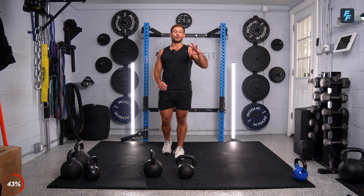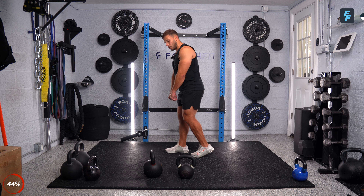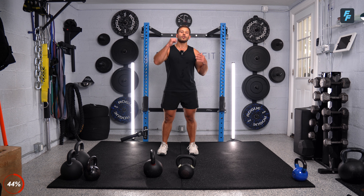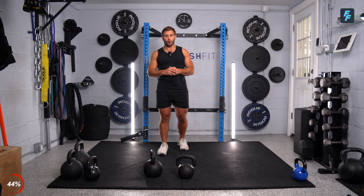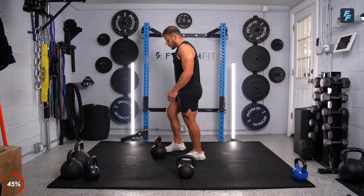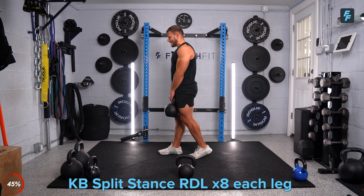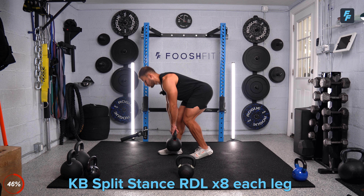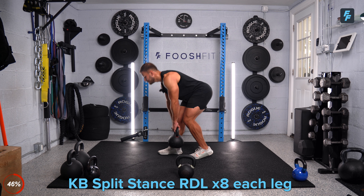We're getting into our next circuit — three movements in this last strength circuit. Starting with split stance RDLs: split stance position, holding one kettlebell with both hands, hinging at the hips, very deep hinge, working that front leg hamstring. Eight each side. Then single arm push press — one arm each arm, eight reps each. Then we're going to get on the ground for a hollow hold. Let's start with that split stance RDL — I'm going to start with a 60. Left leg back, right leg forward, hinge my hips. Eight reps, in three, two, stand up tall, let's go. Push that butt back — you can tap the ground or get close to it. You're going to feel that big stretch on that front hamstring.